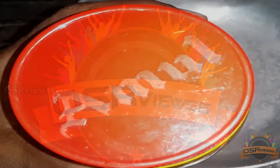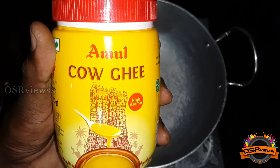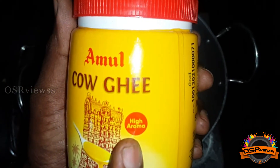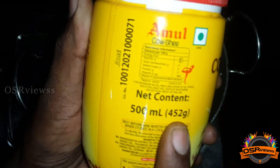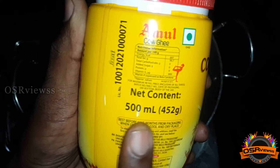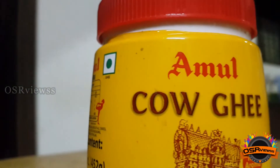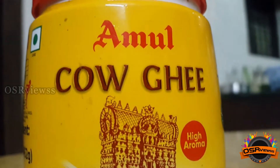Hi, hello viewers, welcome back to OSA Views. Today's video is a review of Amul Kau Ghee, which mentions high aroma. This is a 500 ml pack — they have mentioned 452 grams in brackets — and the cost of this ghee is rupees 275 for 500 ml. Initially I was impressed by seeing this logo which mentions high aroma.